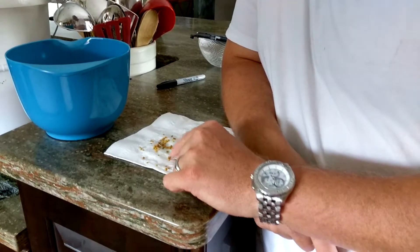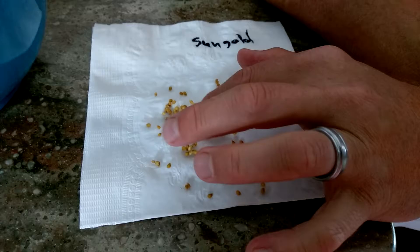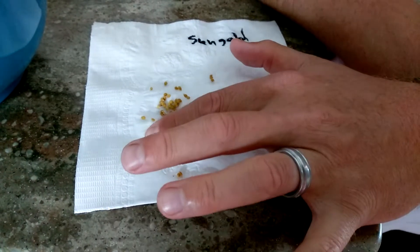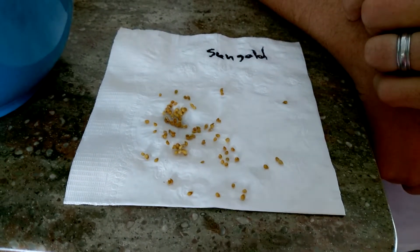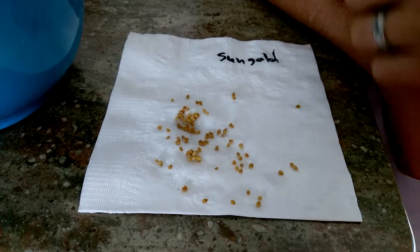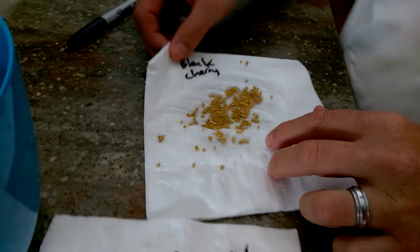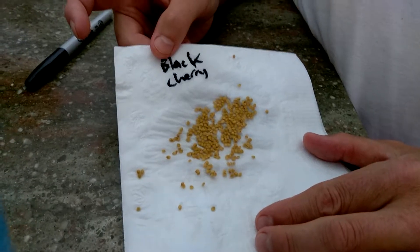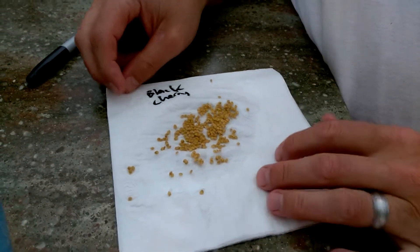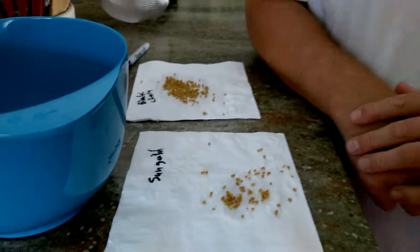As you can see, from two sun golds we've got about 30 to 50 seeds right there. Here's our black cherry that we saved from three tomatoes - there's well over a hundred on there more than likely. Those will dry out, we'll package them up, and we'll be good to go. I guess that's it for now. Until next time, happy gardening. Bye!